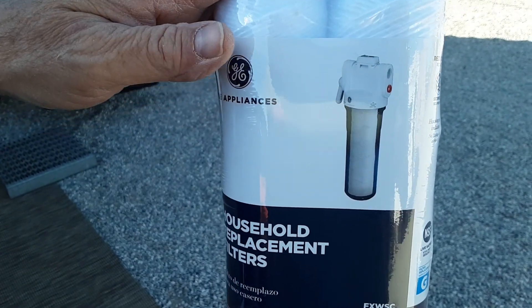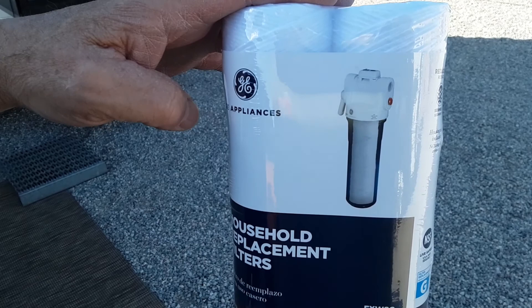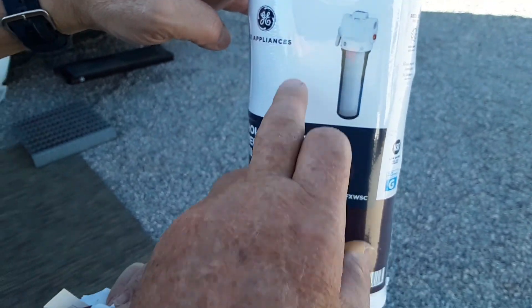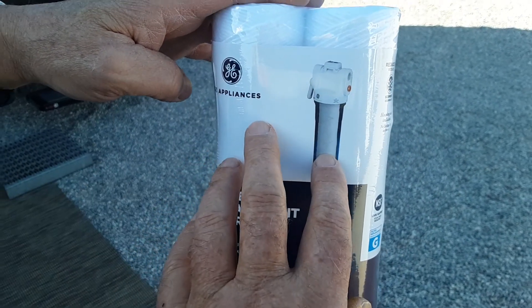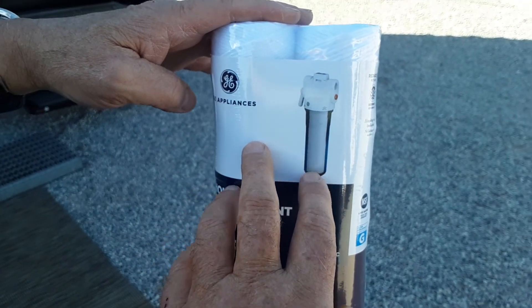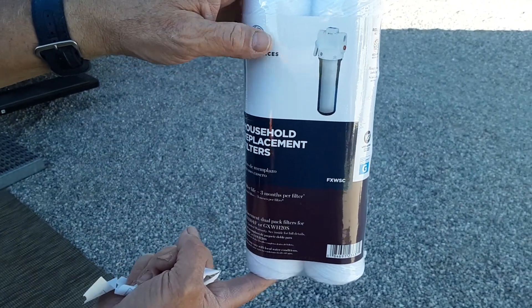We don't even drink the Yuma water. You buy it by the bottle, but not bottle water — you're using a filter system just for your unit, not for drinking. Yeah, we don't drink the water we put in the unit because the Yuma water is so bad.